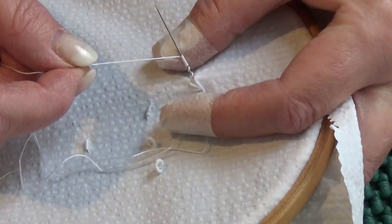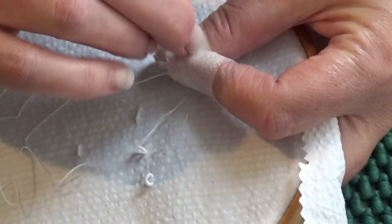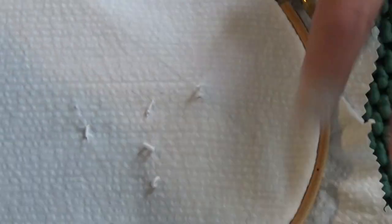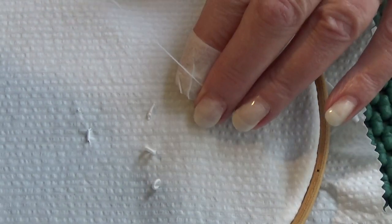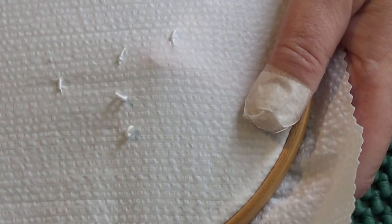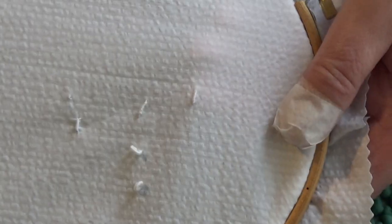Push them down and hold on to them so they don't move about, then pull your needle through — that thread is going inside those wraps to form a core. Push them down on the thread and then go back down at B, and that's it. That's a bullion knot: a surface, textural, decorative bullion knot.